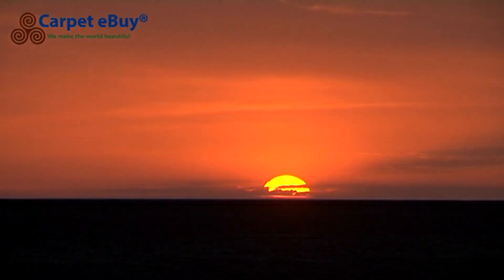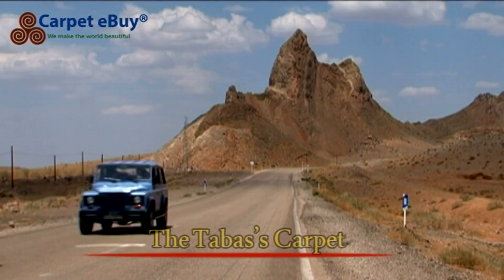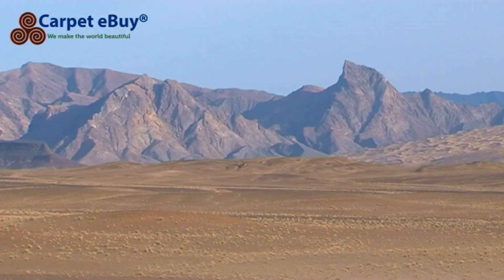In an oasis in the middle of Iran, between the deserts Dashti Kavir and Dashti Lut and nearly 950 kilometres southeast of Tehran, lies the city of Tabas. Desert landscape and date citrus trees surround Tabas.